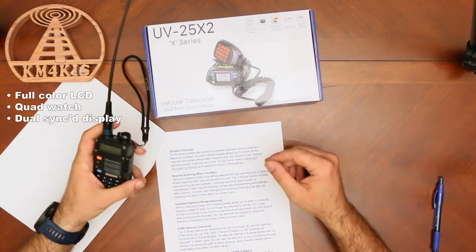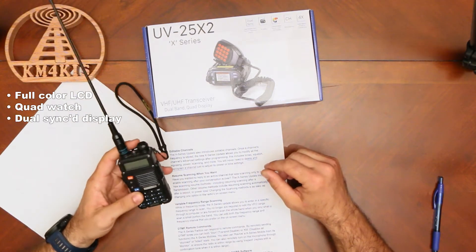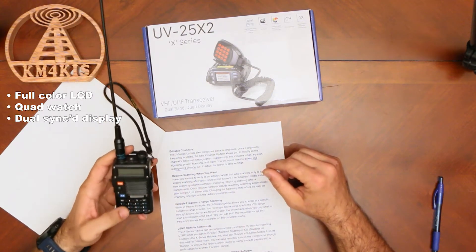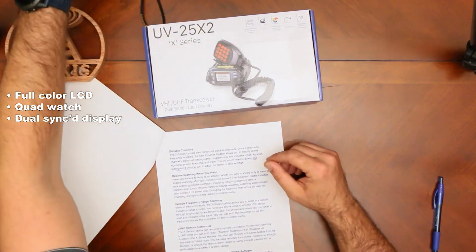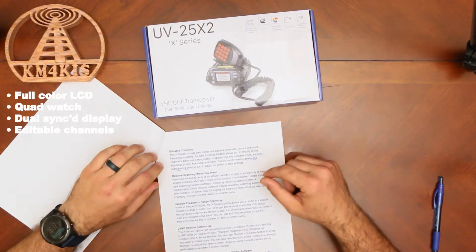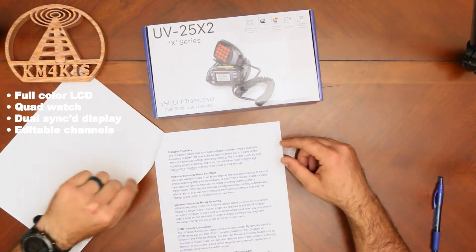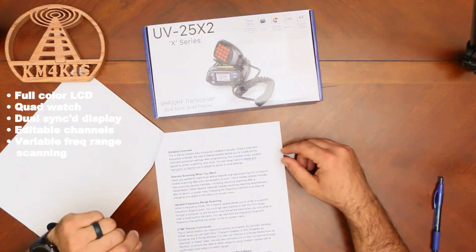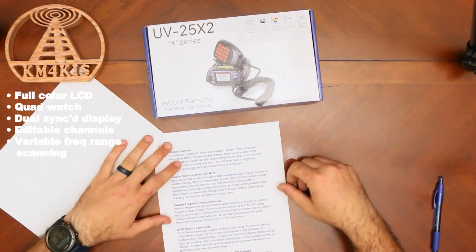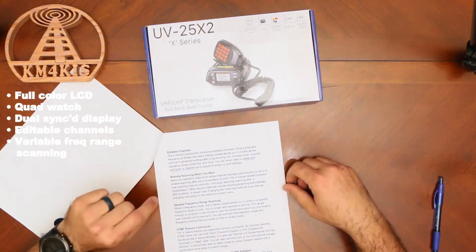If you're familiar with the old Baofeng radios, which a lot of us are, it was a bit tedious to get into the menu. To change things, you'd have to delete the channel and reprogram it, unless you were using Chirp. With these, you can directly edit in the radio, so without having to delete and reprogram you'll be able to modify on the fly. There are also some neat scanning options — you can even set a frequency range to scan without having to edit the VFO through a computer.